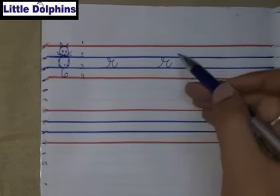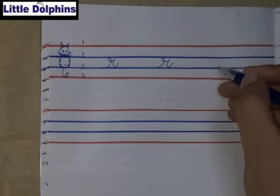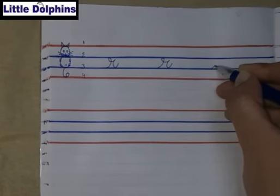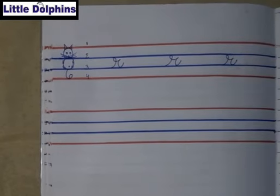I am writing it in the body part of a cat. We will write small cursive R in the body part of a cat. That is small cursive R.